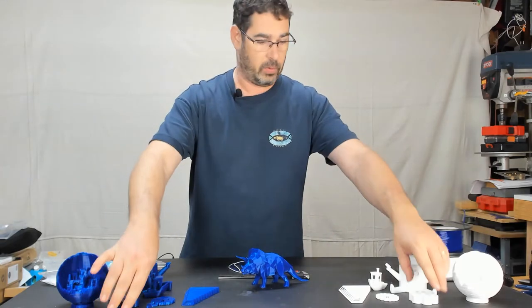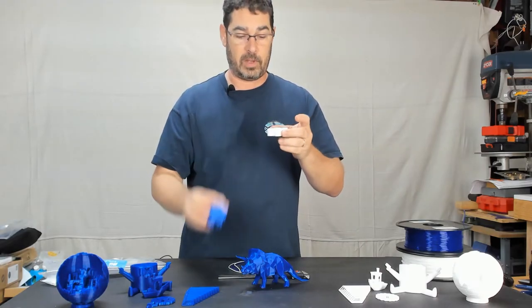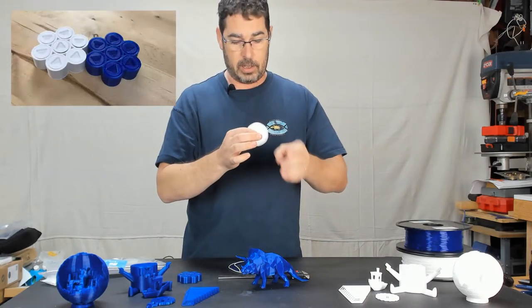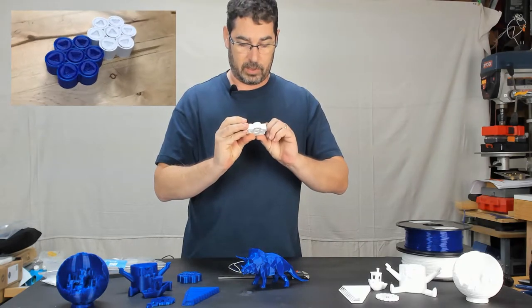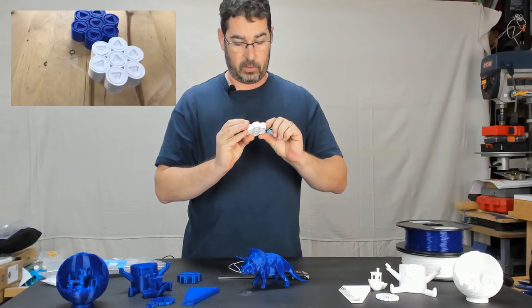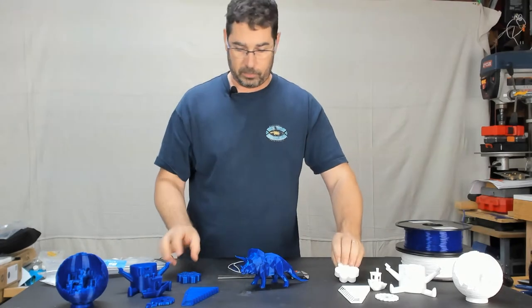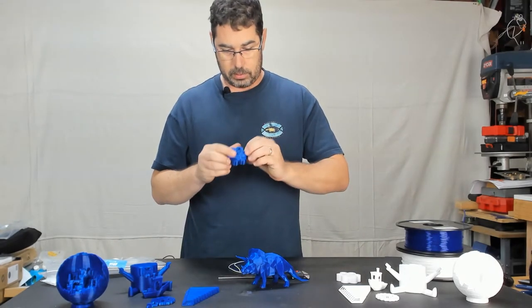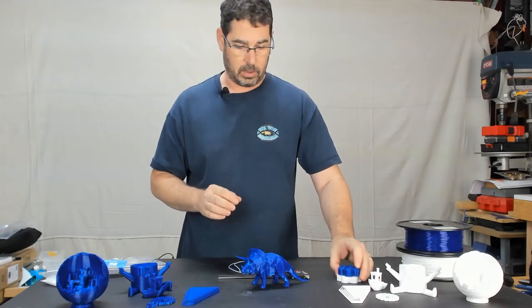I also ran the Maker's Muse tolerance test with both of them to see how they compared. These actually spun free with all but the tightest setting, which was 0.05 — so all the way up to the 0.1, both spun freely and did pretty good. I'll show you a zoom in on these.